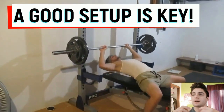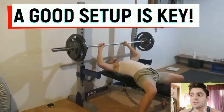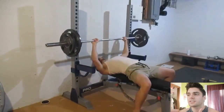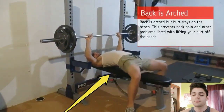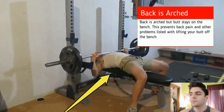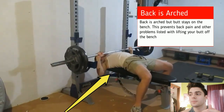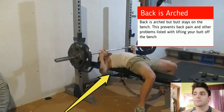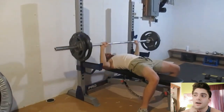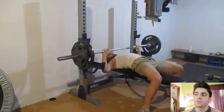A good setup is key to getting a good bench press. You have to get your arch in place, your hands completely even, and make sure your feet don't move at all. My feet do move a little bit because of my lack of experience and discipline, but overall that's a better bench — my legs are a lot more forward.